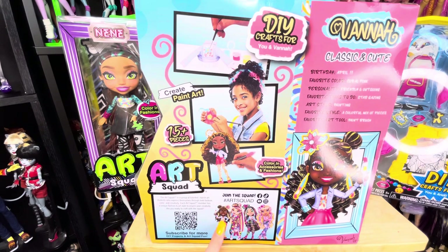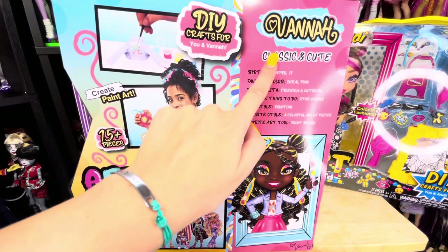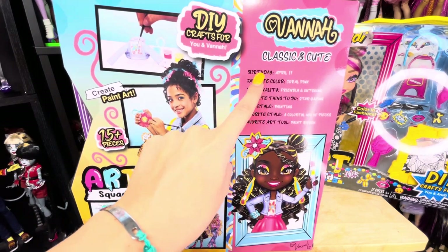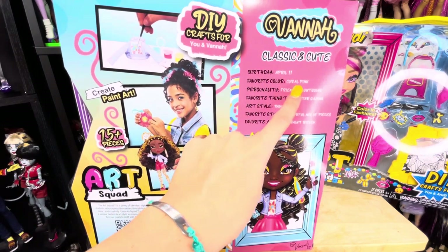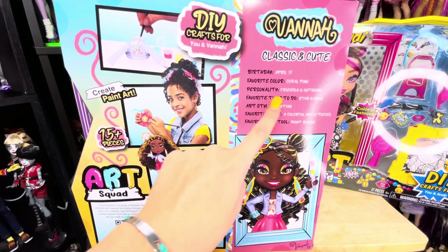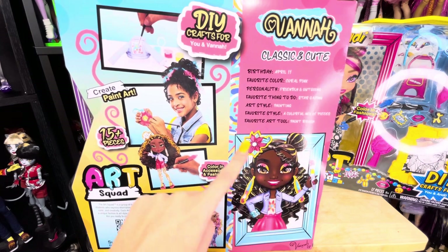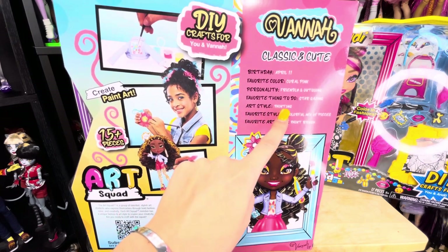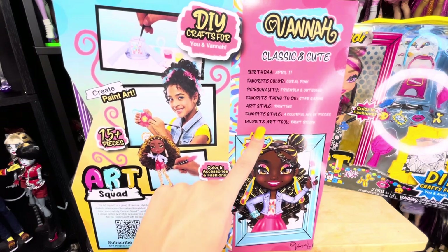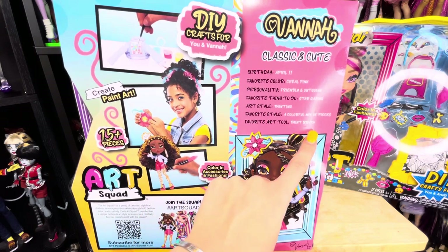Here are all of the other members. Right here it says Vanna is classic and cute. Her birthday is April 11th. Her favorite color is coral pink. Her personality is friendly and outgoing. Her favorite thing to do is go stargazing. Her favorite art style is painting. Her favorite style is a colorful mix of pieces, and her favorite art tool is a paintbrush.